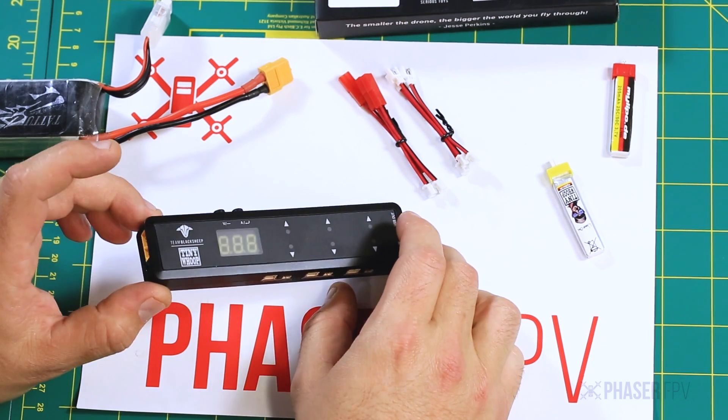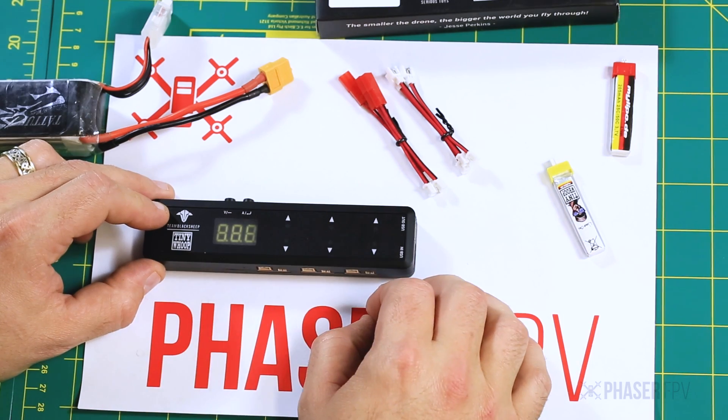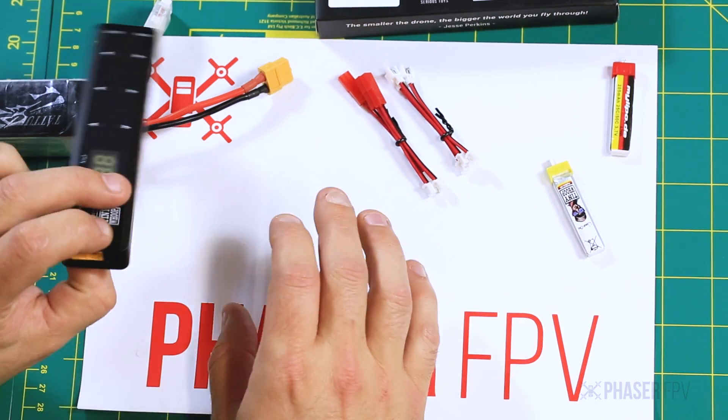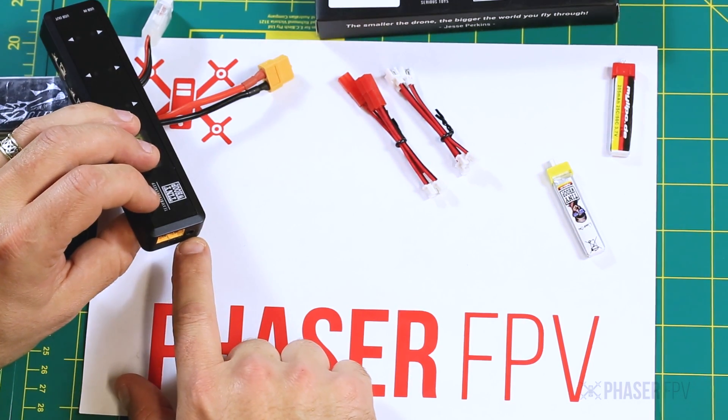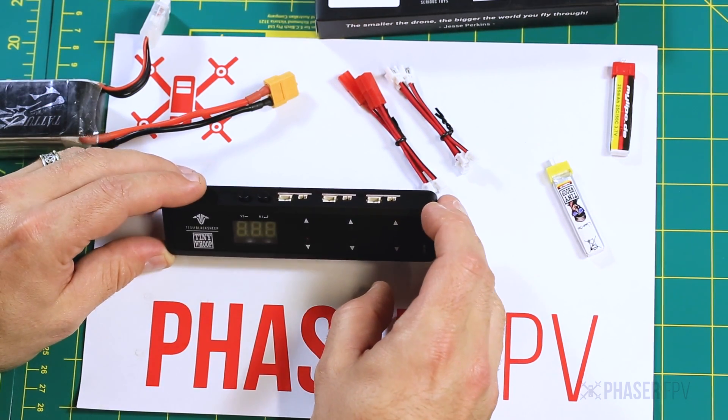Ideally in the field you want to power it from a LiPo — you won't have any problems with current then. If you're at home, you could also power it with a wall adapter, which makes things a little bit more convenient in terms of not having to monitor your battery's voltage.